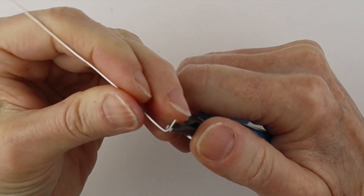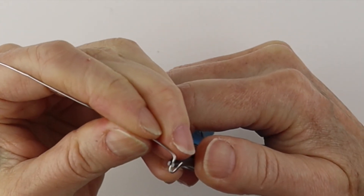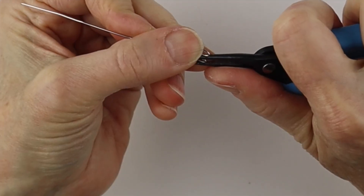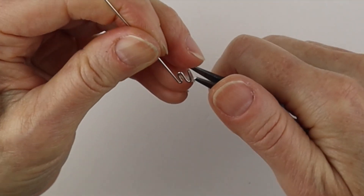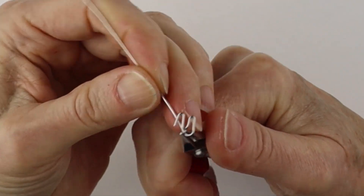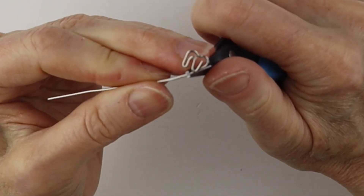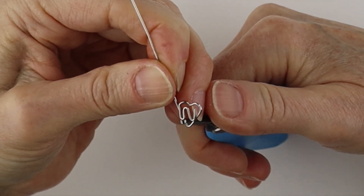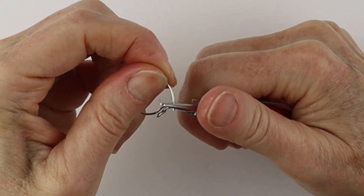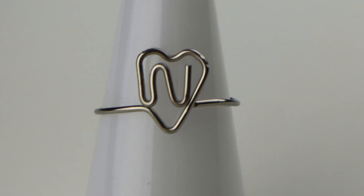For the N, form the end — down and up. Bend this one up, pinch it in a bit, and form the heart: down, up, and down. Bring that one up and across, form the band, curve it out, wiggle it in place, and there you have your N in the heart.